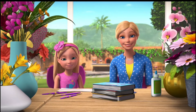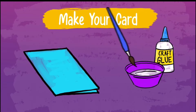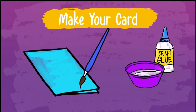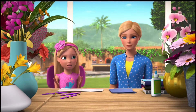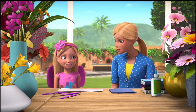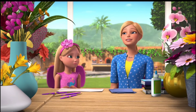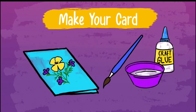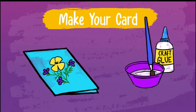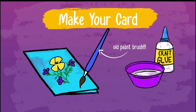Time to start decorating! With an old paintbrush, apply a thin layer of glue onto your thank-you card. Don't use a brand new expensive paintbrush or the owner of said new paintbrush might get mad. Place your pressed flowers in a pretty pattern on your cardstock, then apply another thin layer of glue over the top with your old paintbrush to secure the flowers in place.